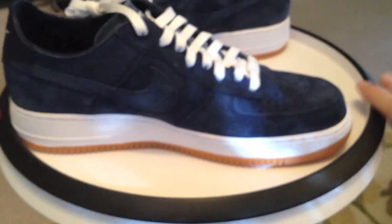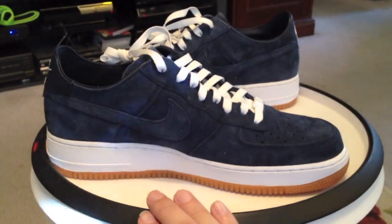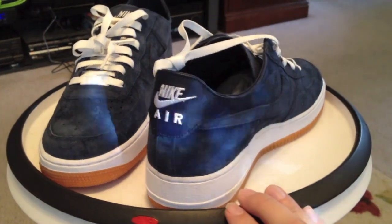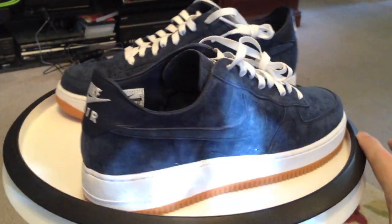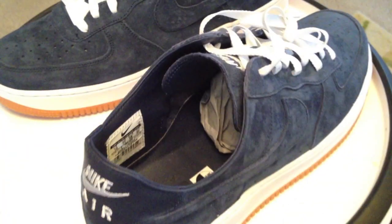Nike Air Force One Premium Deconstructs. The blue one is the Obsidian, and it's also going to be released in a gray and a wheat very soon. Managed to get my hands on these — one of my spots got them a little bit early.